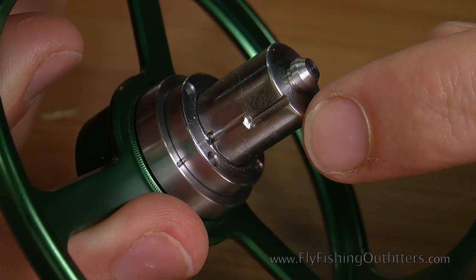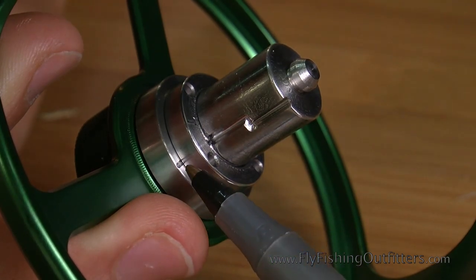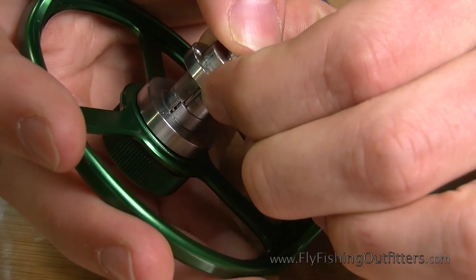Rotate the spindle until the bottom groove on the spindle lines up with the corresponding groove on the lower portion of the drag unit. Now simply lift the clutch ring and flip it over.